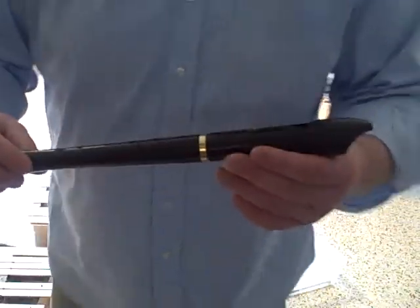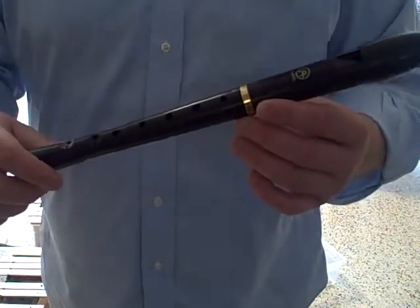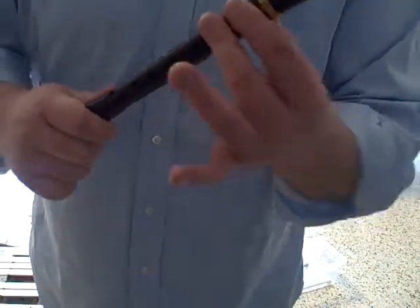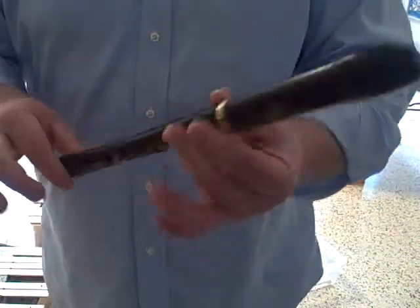This next recorder lesson will teach you how to make the sound of an ambulance by starting with A, which is two fingers — one, two — and your thumb on your left hand.